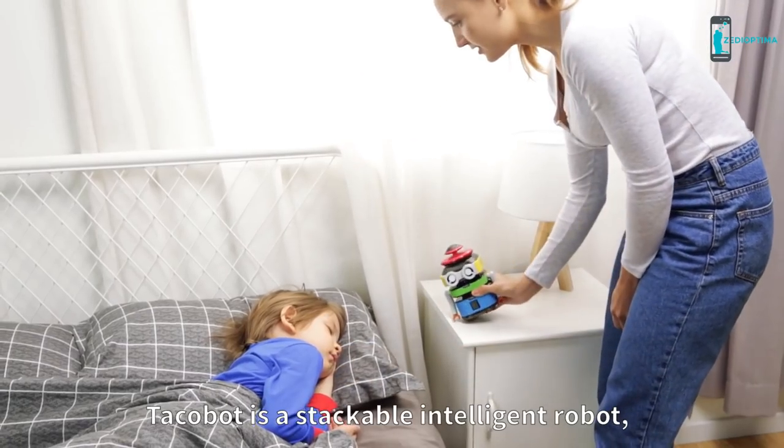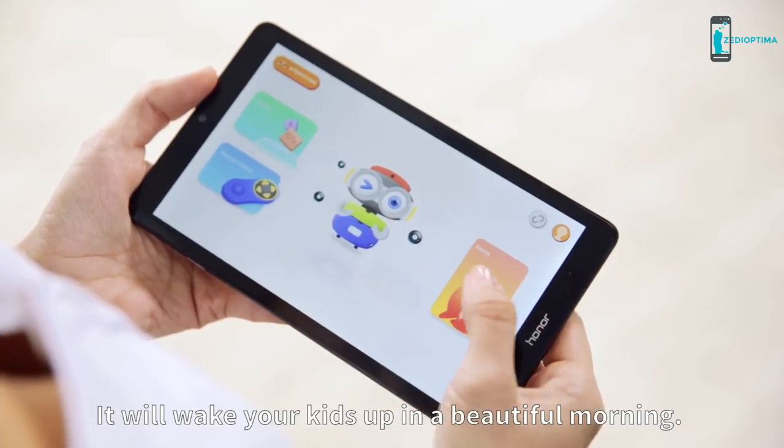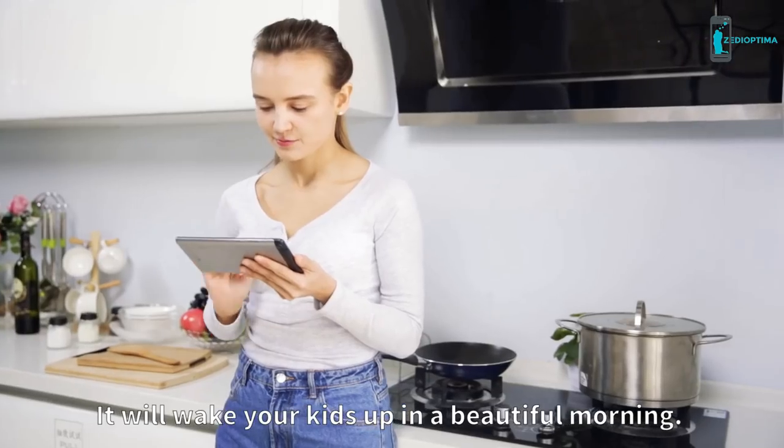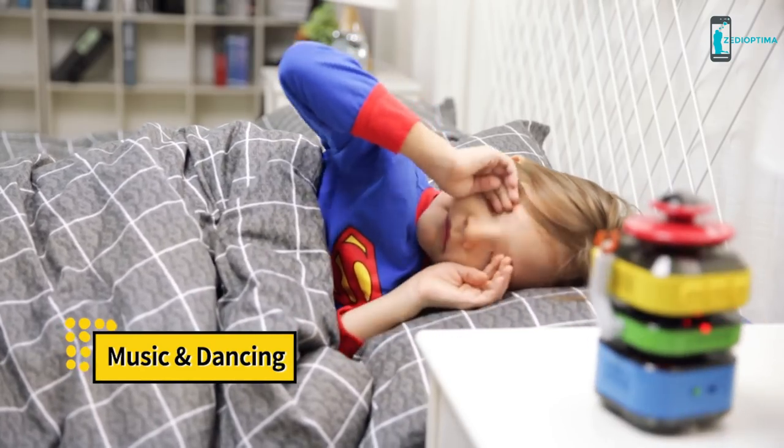Takabo is a stackable intelligent robot which can play music and songs. It will wake your kids up in a beautiful morning.